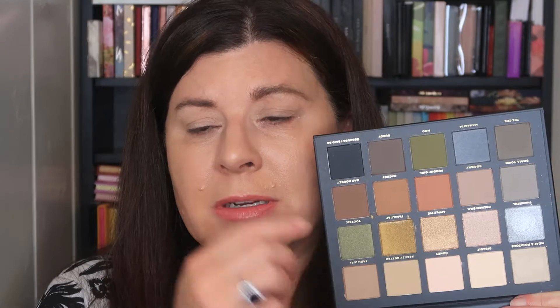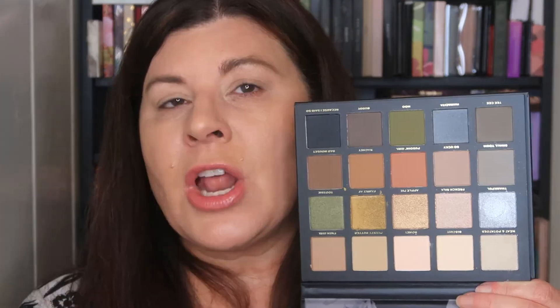Going down a row is a little too deep for a normal regular eye look. But if you go down diagonally — yes, okay. If you train your eye to look at things a little bit differently, maybe even squares, you can find looks that work. The layout goes from lightest to darkest, which makes it easy. But sometimes us non-makeup artists need a little help figuring out how to put a cohesive look together. I tend to do very monochromatic looks — I don't always do jarring looks.